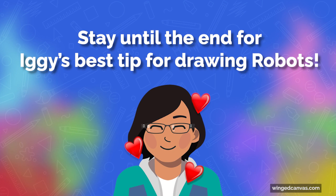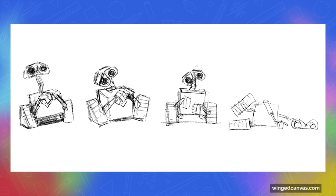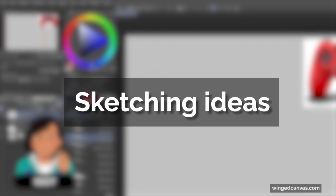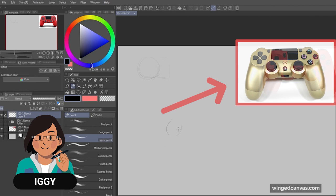Before I even begin, I figure out a concept to go with. What do they like? Do they have a specific purpose? Do they have their own personality, or are they more of a machine? Ask yourself questions along those lines. For my design here, I wanted my robot to be playful, and I embodied that by giving him a cutesy face and using my gold PS4 controller as a base. A PS4 controller has nice unique shapes that would make for a great silhouette, and controllers are used to play video games, so it adds to my robot's playful nature.